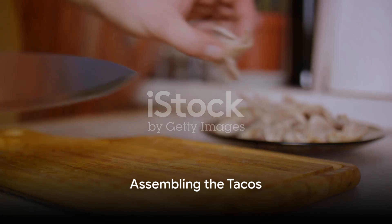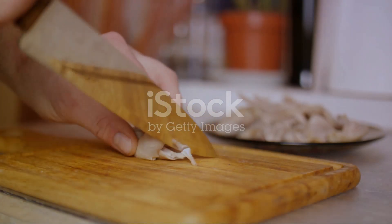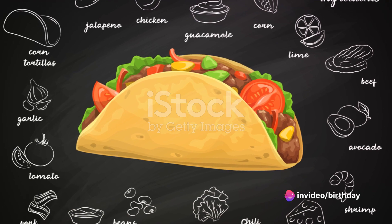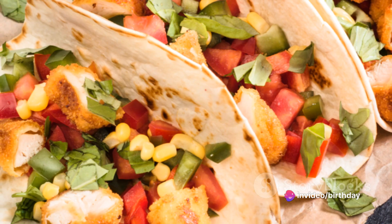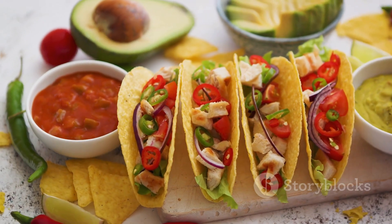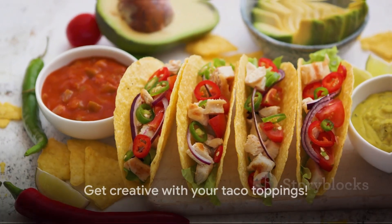When the chicken is ready, give it a few minutes to rest, then slice or shred it into bite-sized pieces. Now comes the fun part: assembling the tacos. Lay a few pieces of chicken on each tortilla, then crown them with your chosen toppings. Be as adventurous as you like.